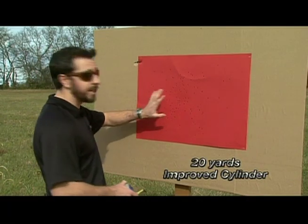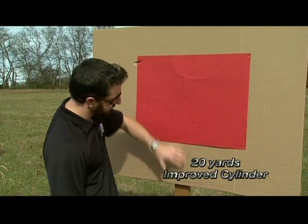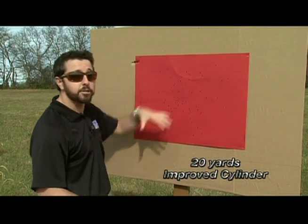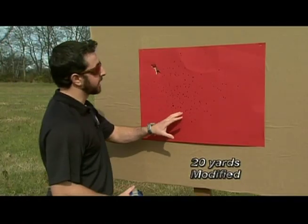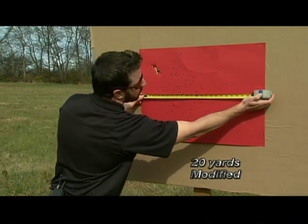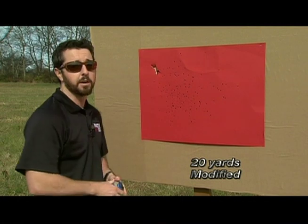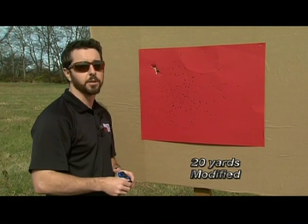Here's our improved cylinder target, and as you can see, we have plenty of number 2 size shot covering the entire target area. We even have a few holes up above and down below. Our overall height is 30 inches and our overall width is 25 inches — there's plenty of shot and a little extra forgiveness in the improved cylinder at 20 yards. Now this is our modified target. It's a very lethal impact zone at 20 yards — we're only 21 inches across and our height is 16 inches, and there's no escape. Shot pellets stayed on the target area, and even the wad went all the way through the cardboard. Very lethal impact, but you don't have a lot of room for error with a modified choke at 20 yards.